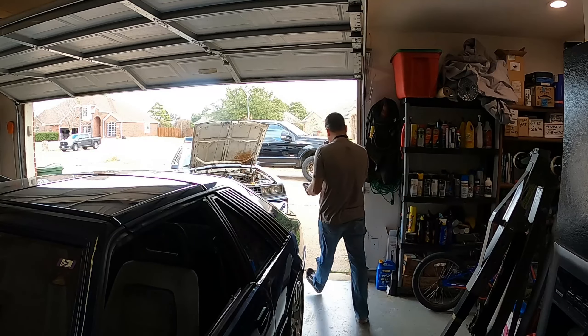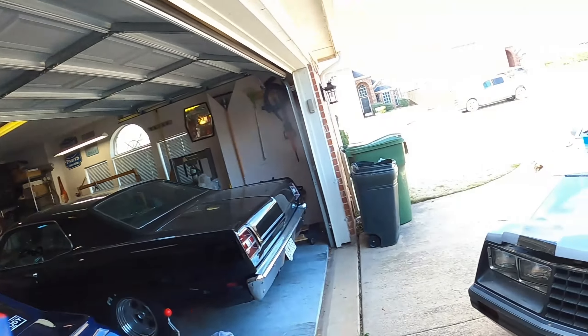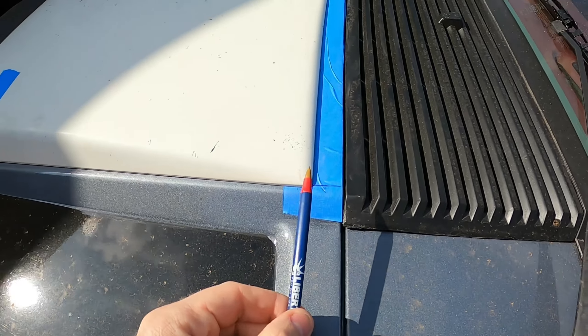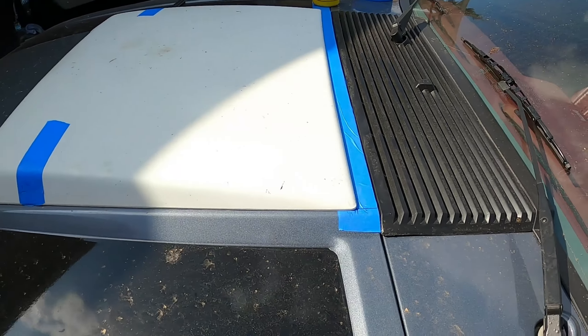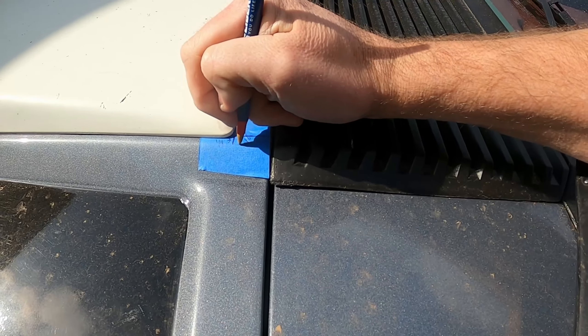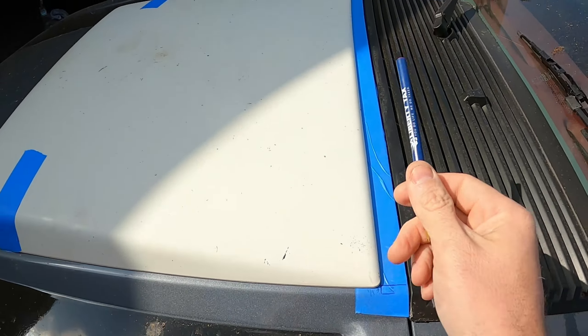I've taken some measurements. Based on forums and pictures of factory cars with a turbo scoop, the corner of the scoop to the edge of the hood is exactly one inch out. So I'm going out an inch from the edge here to the edge of the hood, marked on both sides. According to the forum, it was also a quarter inch in from the edge to where your curve starts from the corner of the scoop.